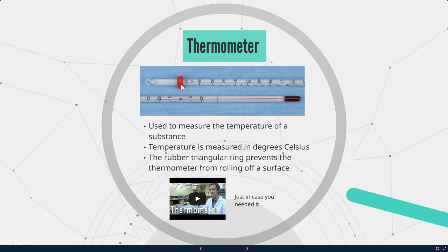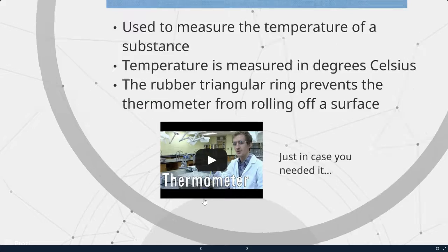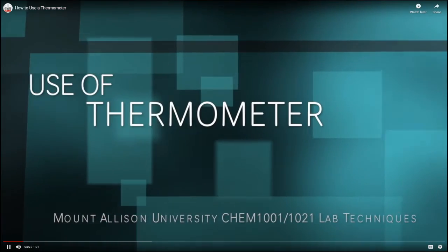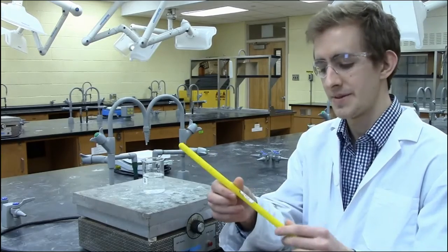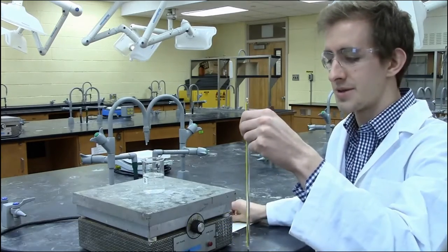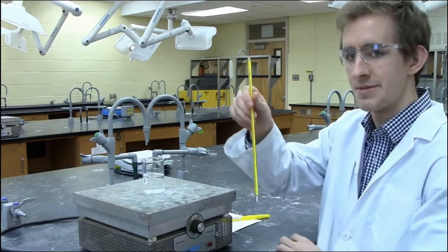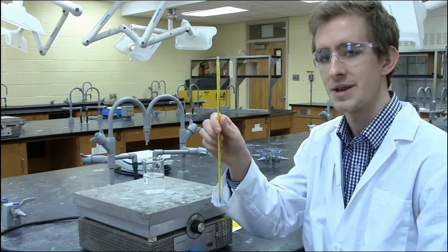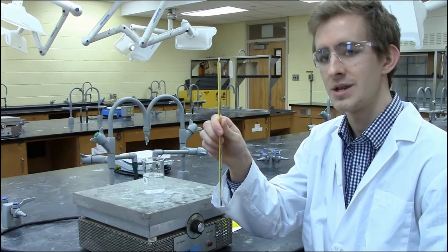The rubber triangle ring prevents the thermometer from rolling off a surface, making it stationary. Our thermometers at school look a little different from this, but pretty much the same. The thermometer often comes in a yellow protective case. When handling it, make sure you try not to hold it by the bulb, as that will influence the temperature you are reading. The thermometer is precise to 0.2 degrees Celsius and has a range of negative 20 to 110 degrees Celsius.